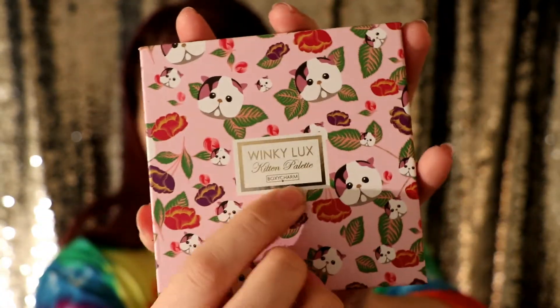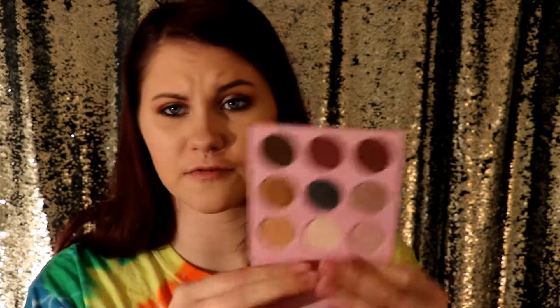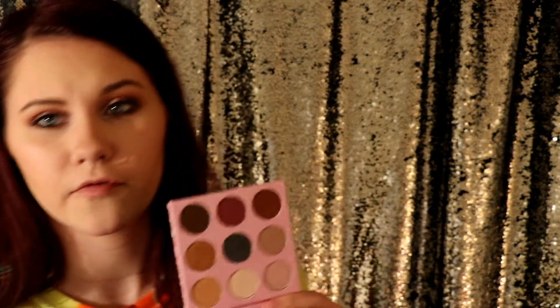This next product retails for $25 and this is the Winky Lux Kitten Palette. I actually think it is a collab with BoxyCharm — BoxyCharm's logo is down there. I love the print of this palette. Cats are my favorite, so this definitely appeals to me. The color story on this too is absolutely gorgeous. You have four mattes and the rest — five — are shimmers. This is a cruelty-free palette, which I'm kind of excited about. Each pan has 13.5 grams, which is 0.45 ounces. I'm going to go ahead and swatch them and put pictures up for you.